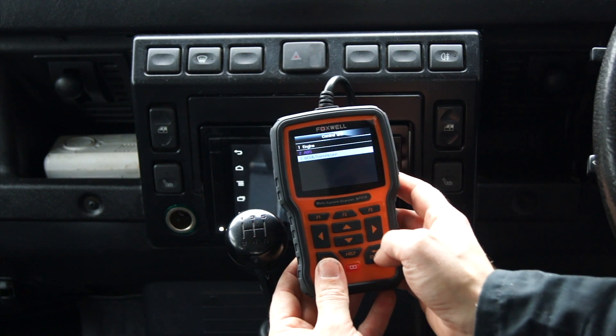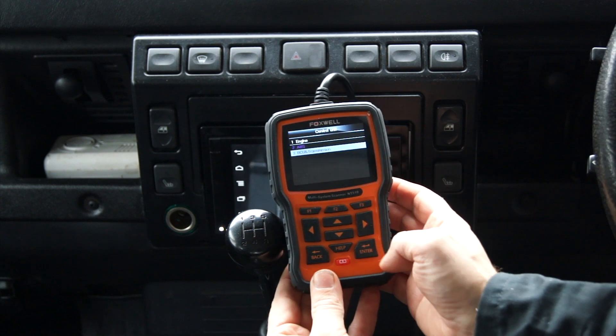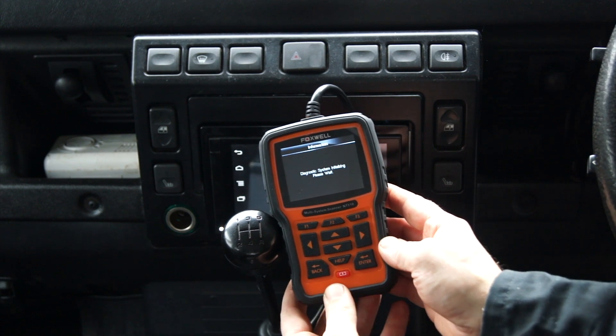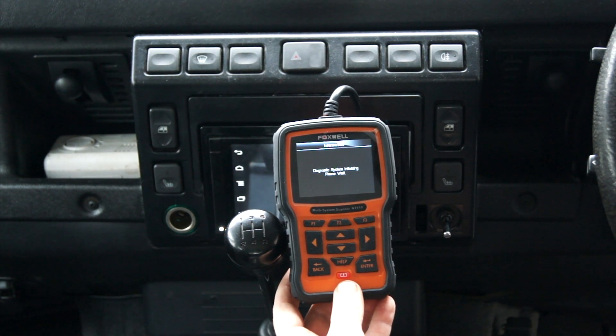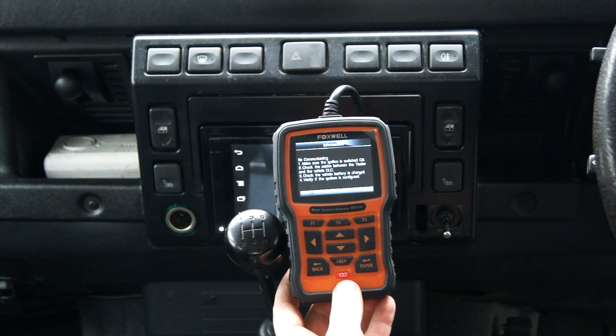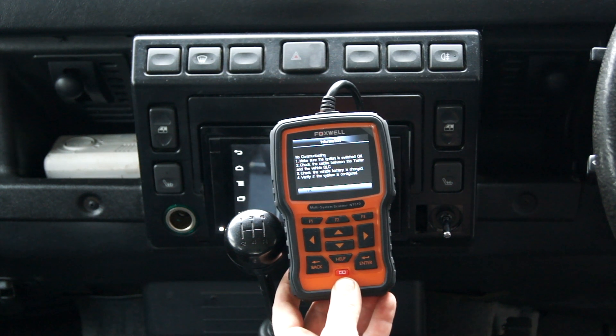The problem now is that the body control and transmission still don't connect. So I'll go back to support again to see if there's another update. I did check this morning — there wasn't one. No communication.